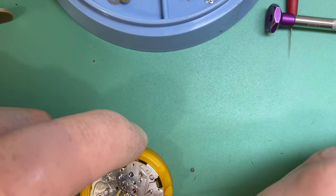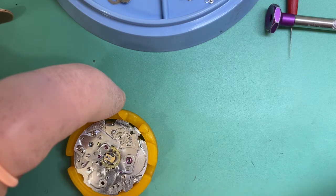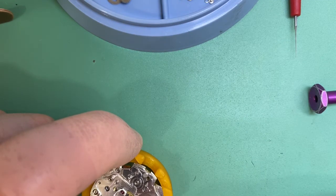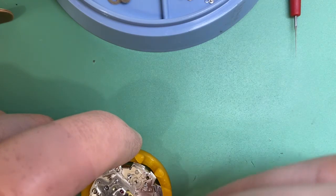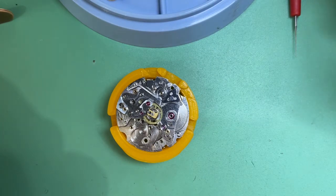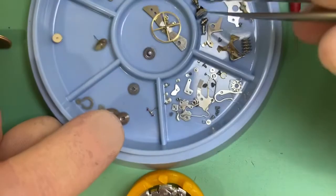The beauty of old Seikos — along with Rolexes and ETAs — is they have a relatively simple screw structure. Take something like a Zenith El Primero chronograph: lovely chronograph, people love them, but the amount of different screws in that thing is unbelievable. It's a nightmare. So I do appreciate old Seikos with their screws — they make life pretty easy.